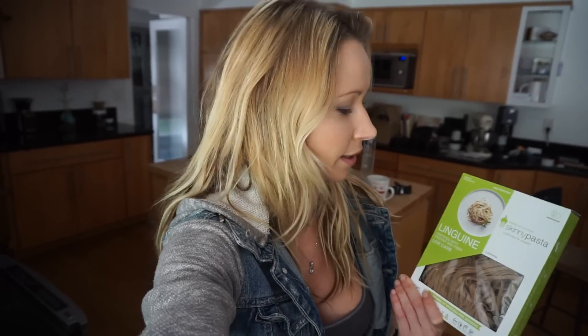Hey guys, welcome to my YouTube channel. So today I'm gonna do a pasta recipe and I'm gonna share it with you. I'm gonna use this product called Skinny Pasta. It's an awesome product because it's low in carbs — great for me because I've been a big fan of low carb diet for a really long time, it works for me amazingly — and it's high in protein and high in fiber. So now I just have to go to the store, pick up some basic ingredients.